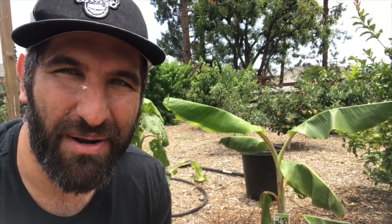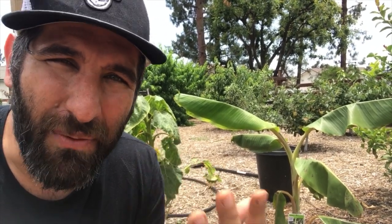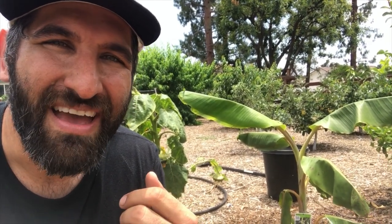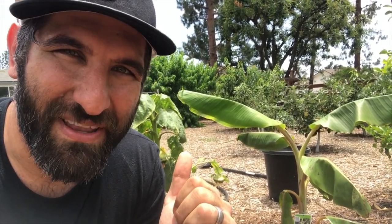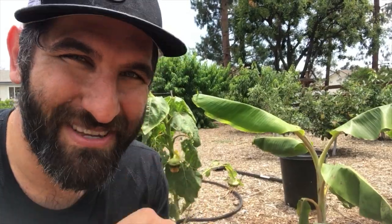Thanks so much for tuning in to this episode of the Busy Gardener channel. We planted this ice cream banana plant — I can't wait to taste the fruit. It's so hot out here, I'm going to go inside and get something to drink. I would love for you to subscribe if you're not yet subscribed, if that's your thing. If not, that's okay too — hope we've earned it. Hit that notification bell so you know when we post new videos. I want to encourage you to get out there and plant a tree, plant a bush, plant something. It's a lot of fun, whether you've got one tree in your orchard or 500. Until next time, stay busy.